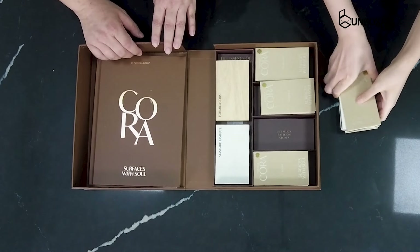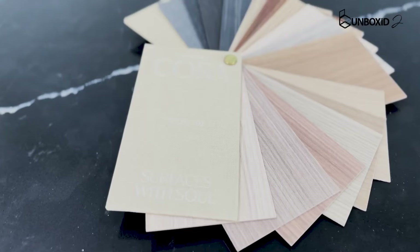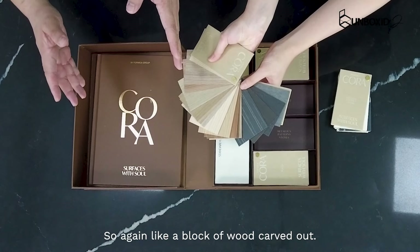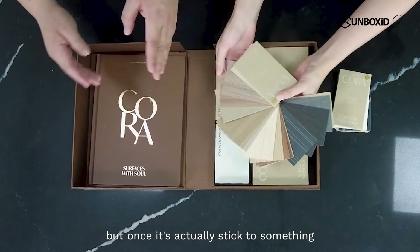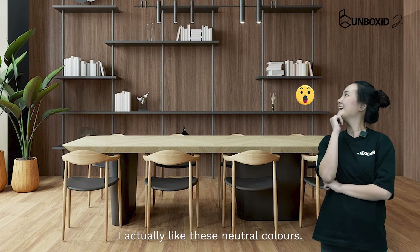Let's look at this one. This one is a wood grain. So again, like a block of wood carved out. Instead of what we always see — laminate in a sheet — once it's actually applied to something three-dimensional, it looks like it's a block of wood. You should like all these neutral colours. Very nice.